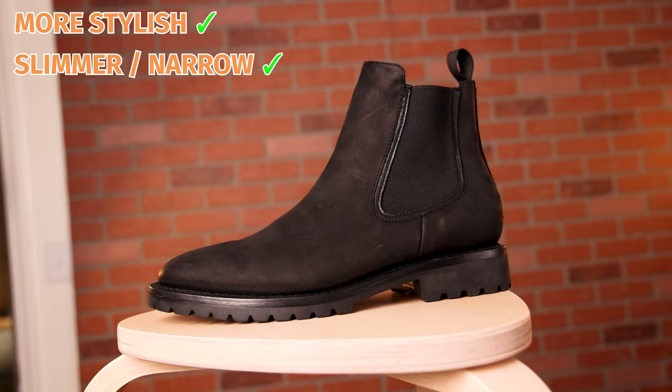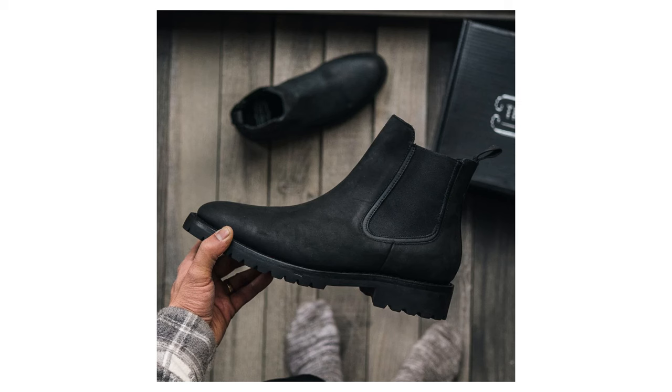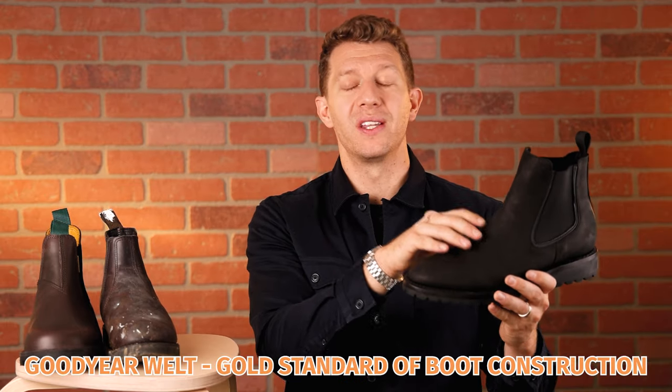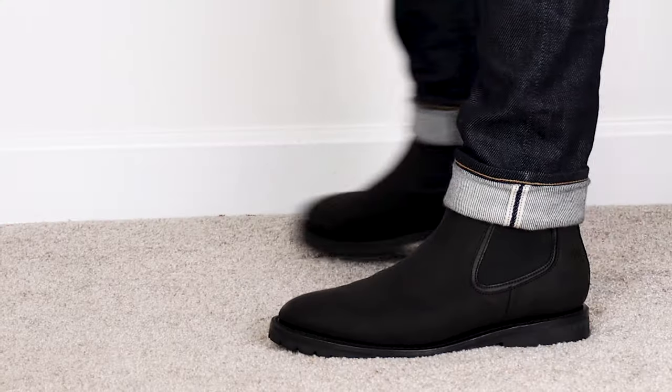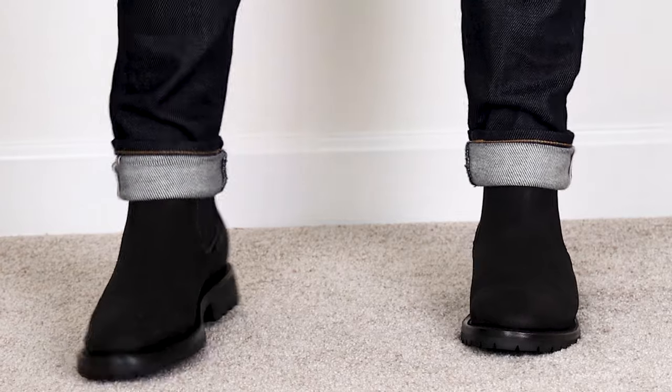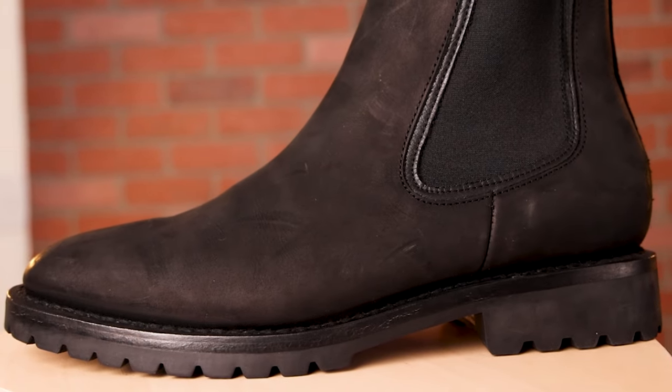The Thursday Legend basically solves all of those problems, which is why I think it's the best alternative to a Blundstone. The look is pretty similar, though this is definitely a slimmer, more stylish boot — the most stylish on the list. So if you're looking for a Blundstone for style, this is a really good alternative. It also uses Goodyear welted construction, which is the gold standard of boot construction. A piece of leather is stitched into the midsole, which is then attached to the outsole — so you're getting way more weather resistance. You're not just relying on glue; you have a full stitch plus some glue as well.